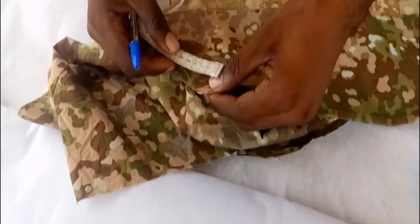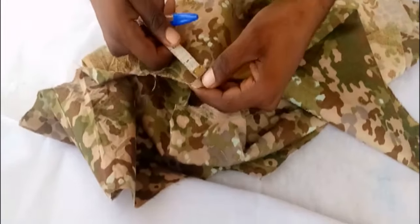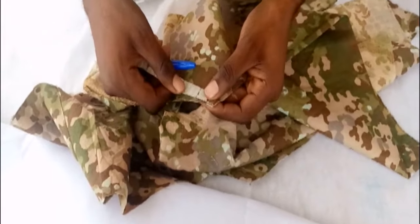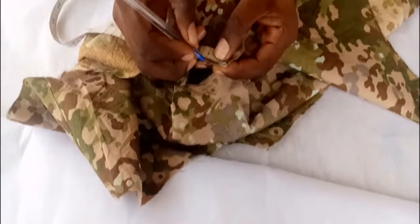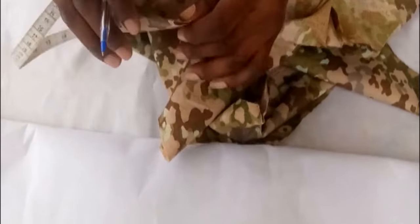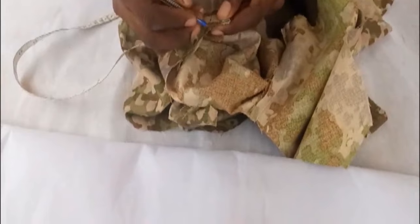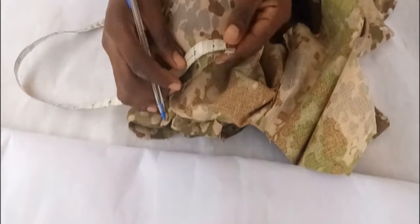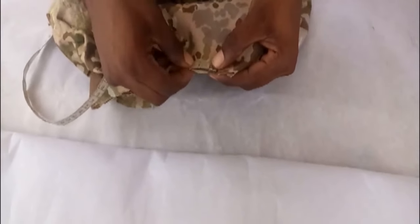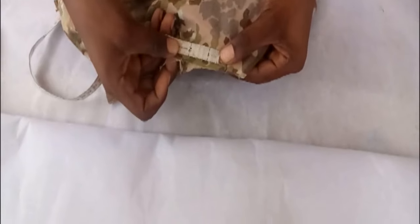First, you need to measure the collar — the neck. There's a way of measuring it. I'm going to measure one inch here before I start measuring the neck. I need to mark one inch — this will be our starting line for measuring the neck. I'll go to the other side and also measure one inch there, which will be our stopping line. I'm measuring here from the one-inch mark, then I'll measure the neck.